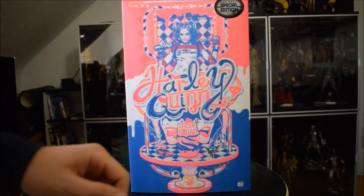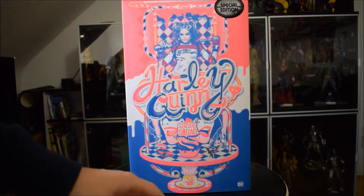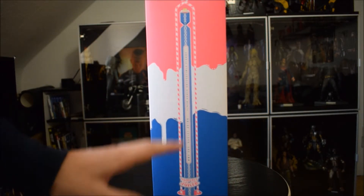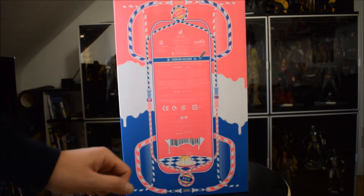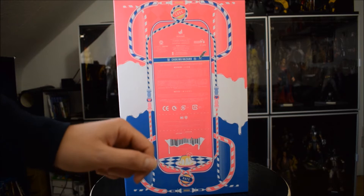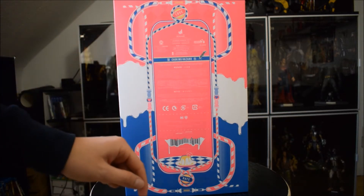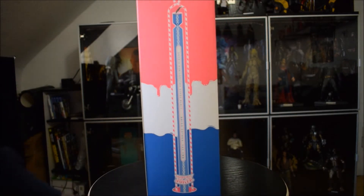Come possiamo vedere, l'adesivo qui in alto riporta 'Hot Toys Special Edition', quindi è una special con un accessorio in più. Sui bordi rimane abbastanza semplice, abbiamo solo la scritta e il numero di serie. Dietro rimane anche abbastanza semplice, solo le avvertenze, e qui in alto una piccola pillola dove c'è scritto 'Love' e un'altra in basso 'Hate'.